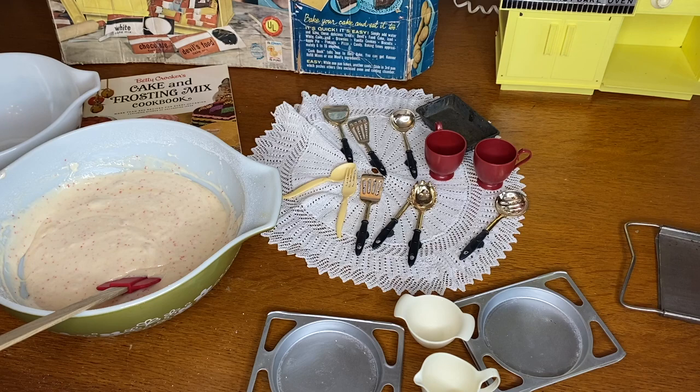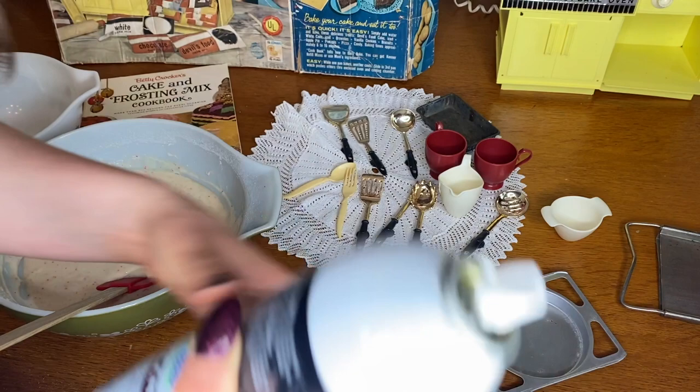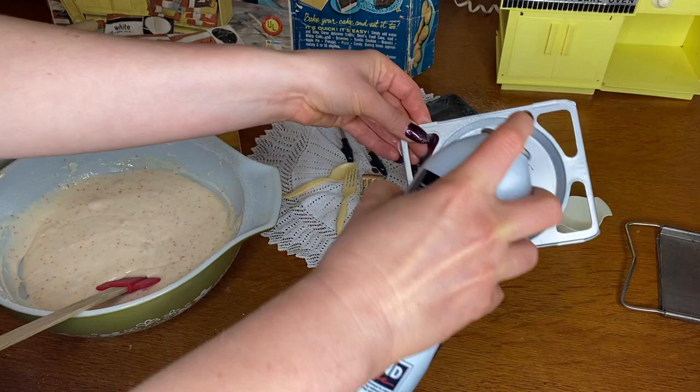Now that it's all mixed together, I'm going to spray the little pan with some cooking oil so it doesn't stick. I'm annoyed I used to have a vintage mixer and sold it — it would have been perfect for this video. I really enjoy baking so I might want to do more vintage baking videos.